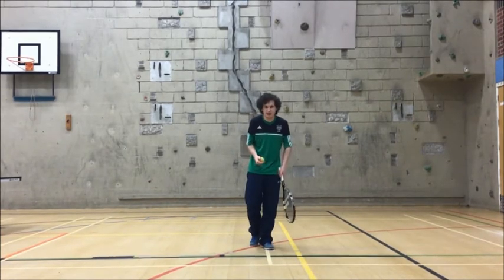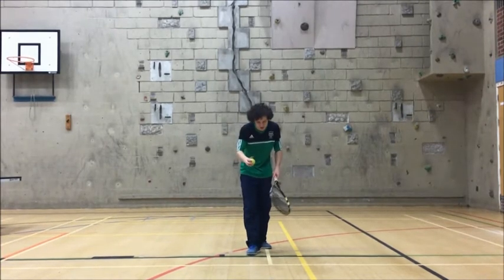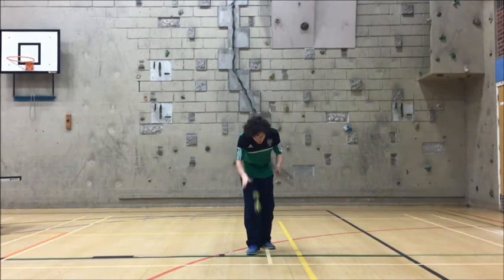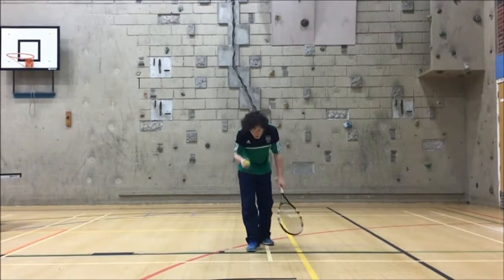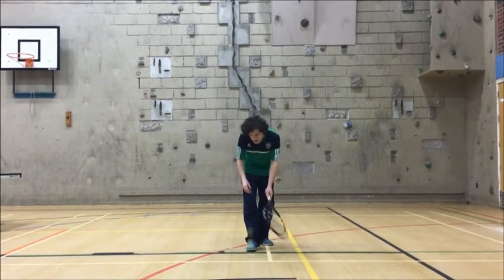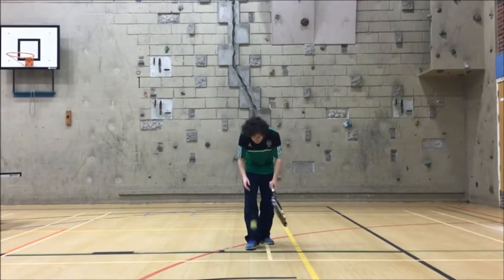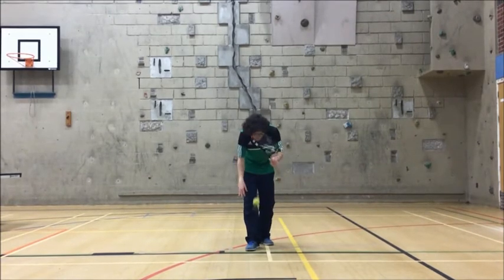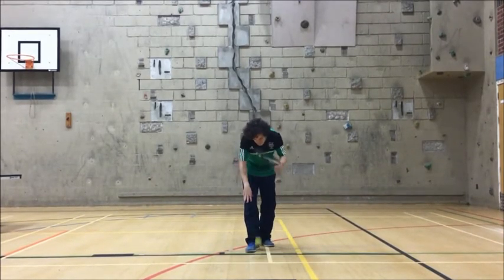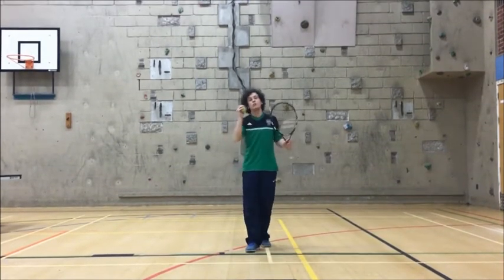Are we ready? 30 seconds — how many bounces can you do? One point for each catch. 3, 2, 1, go. Bounce and catch. Can we keep control of the ball? Maybe pick a spot on the floor — who can bounce it on that spot every time? Good work, keep going. Halfway through. Don't worry about going too fast — keep control. Good work guys, well done.